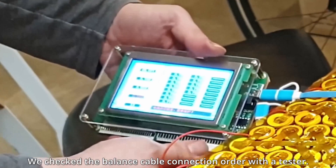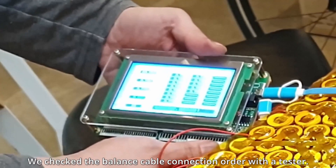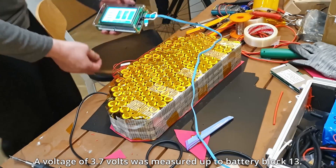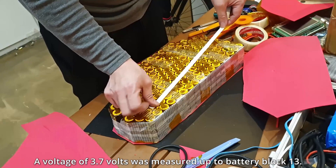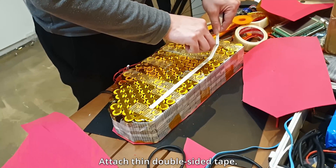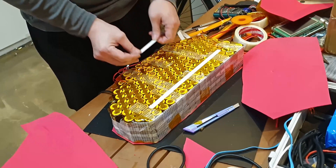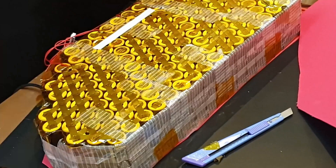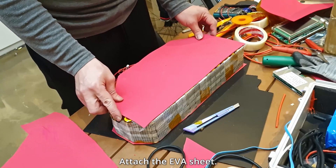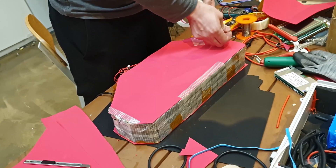We checked the balance cable connection order with a tester. A voltage of 3.7 volts was measured up to battery block 13. Attach thin double-sided tape, then attach the EVA sheet.